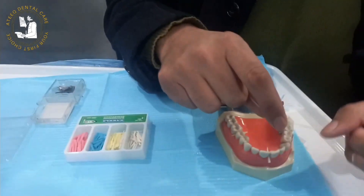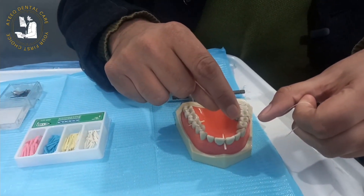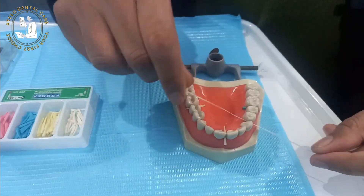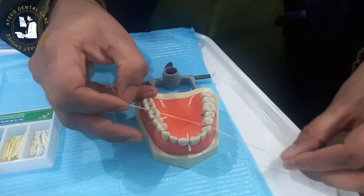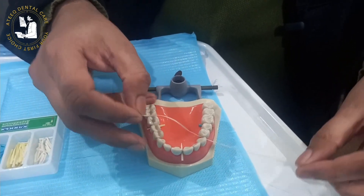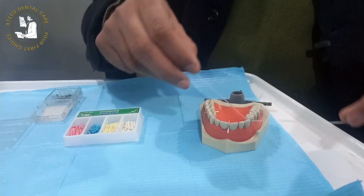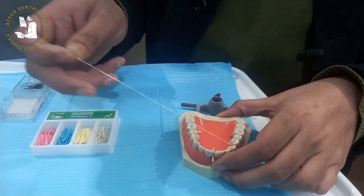The first step in checking the teeth contacts is with the help of dental floss. We have to check with dental floss whether the contacts are tight or not. Between the canine and premolar, we are checking first. A clicking sound is there — a snapping through the floss below the contact point. We can wrap around it to check the contact point. This is the method to check the contact width of the teeth or restoration. The contacts are fine in this case.